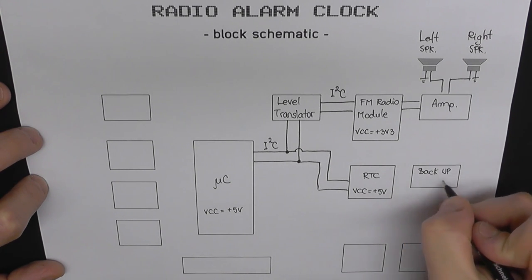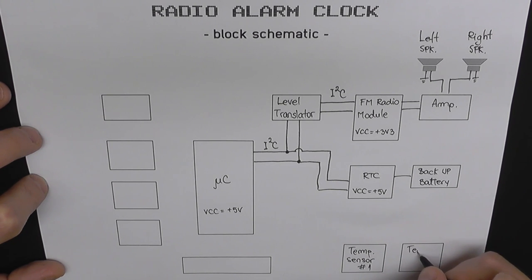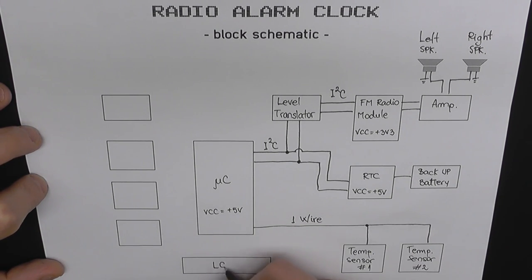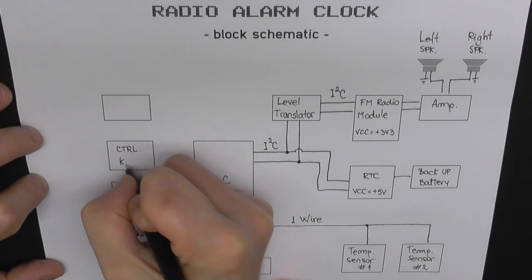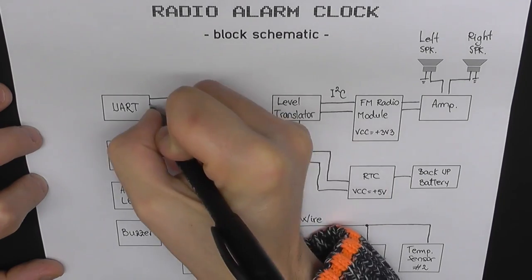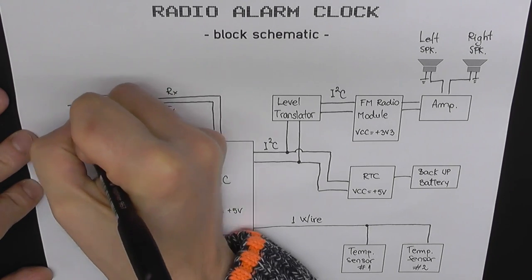We have a backup battery for the clock. We have two temperature sensors — one is on-board and for the second one we're going to use a cable so I can place it outside and measure the temperature both inside and outside my room. These sensors communicate with the microcontroller using the one-wire protocol. We also have an LCD, a buzzer, and an alarm LED, plus a bunch of control keys, and we use the hardware UART of the microcontroller to communicate with the outside world.